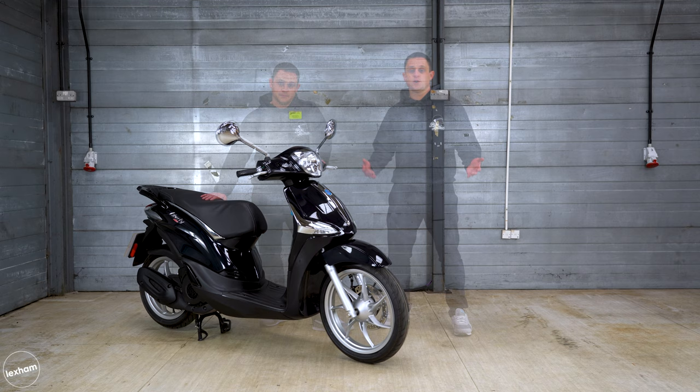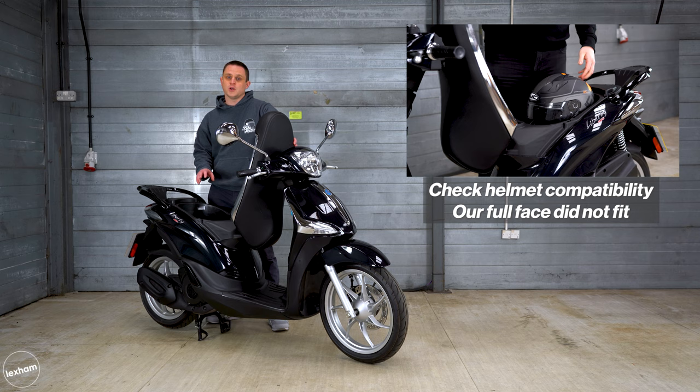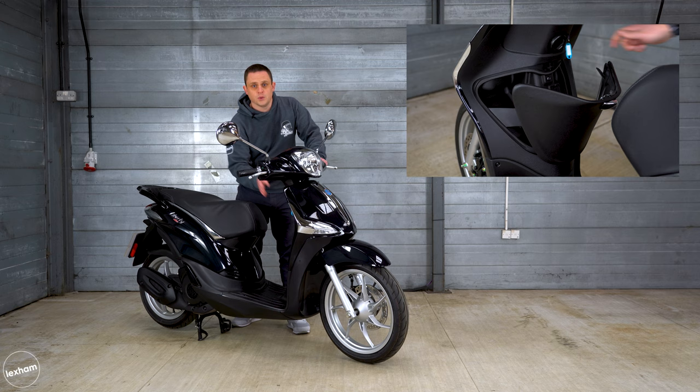We've got a couple of storage options on the Liberty. There's the typical under-seat storage, accessible by the button on the dash — lift it up and it's just enough space for most open face helmets, though my full face does not fit. We also have a glove box in the back of the leg shield for small items. All in all quite good options, and you've always got the option of a top box if you wanted one.